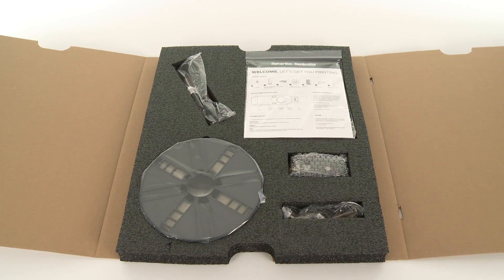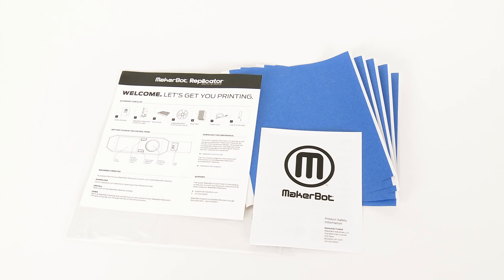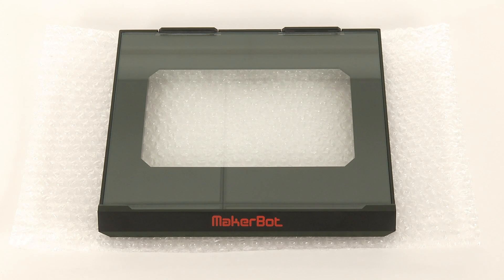Starting at the top left, you have the power cable, followed by the welcome packet. Inside, you'll find the quick start guide, product safety information, and a few sheets of build plate tape. The tape is for the glass build plate, which you'll find underneath the welcome packet.